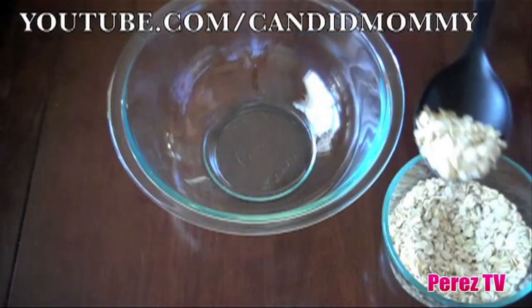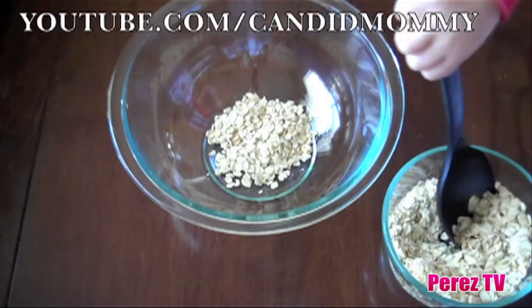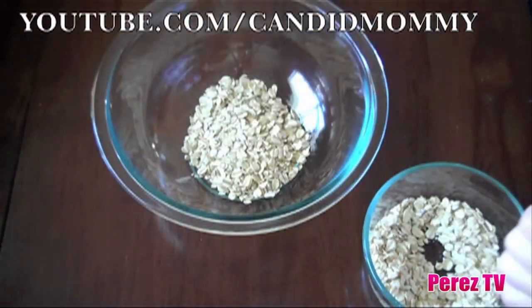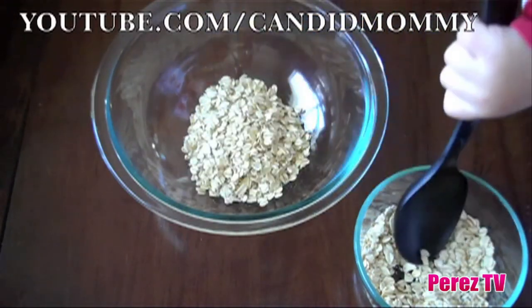First thing you're going to do is put your oats into your large mixing bowl. This is a great project for little people. While we watch Deacon mix the reindeer food together, I'm going to read you a little story behind it and why you may want to do this with your children. It's of course just for fun, but here's the story.